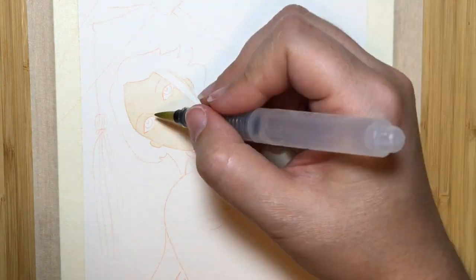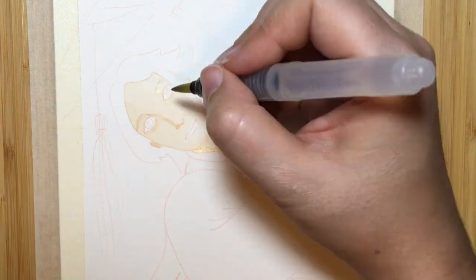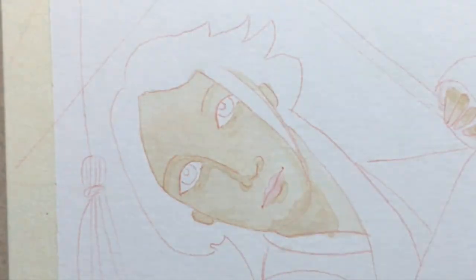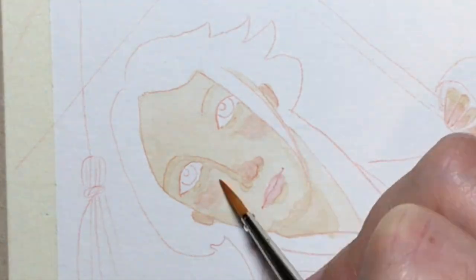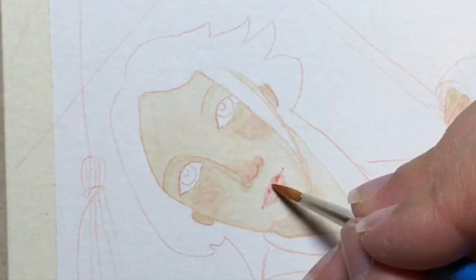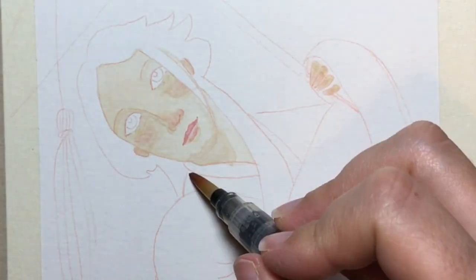I got this idea because I was doing a lot of research into Japanese culture for a commission that I'm working on. I sketched this image in my sketchbook and I loved it so much I decided I wanted to take it to the next level, so I transferred it over onto some watercolor paper using my light box.